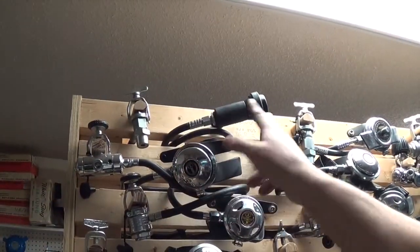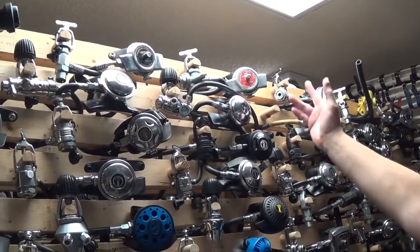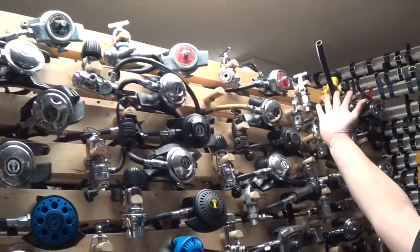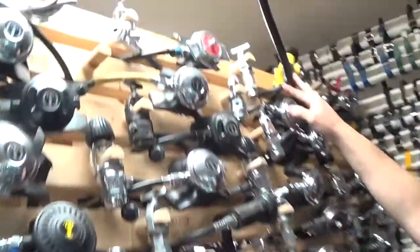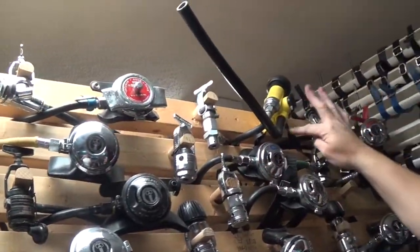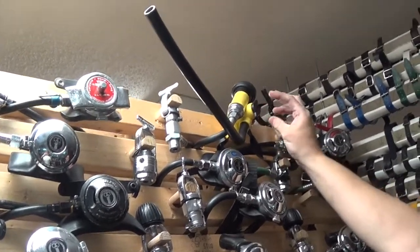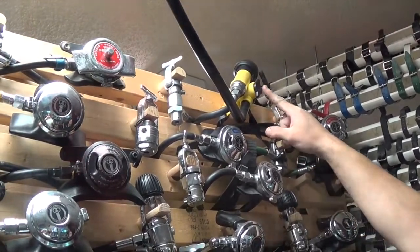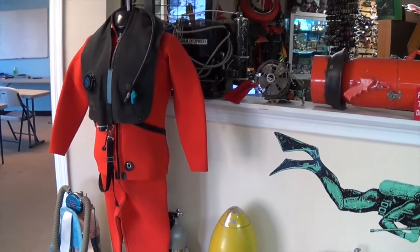It starts off with some of the early Aqualung single hose — the Aquomatic. And the regular Aqualung is what they call that. Then the Calypso, which had a dull finish, and then they had a chrome version finish. About 1960 the Aqualung Deluxe came out. They actually built a mouthpiece that held a snorkel also. It had a valve so you could go from breathing air from your tank to surface supply through the snorkel.